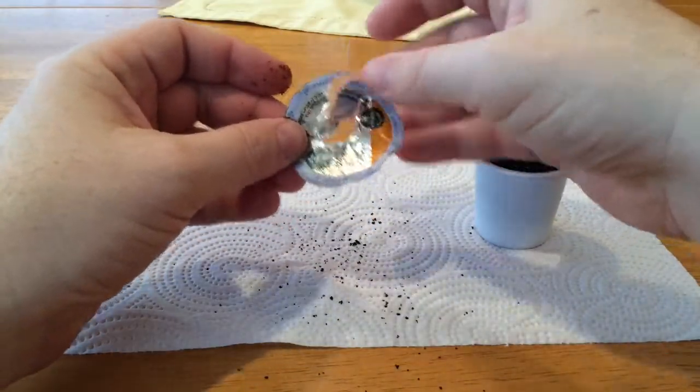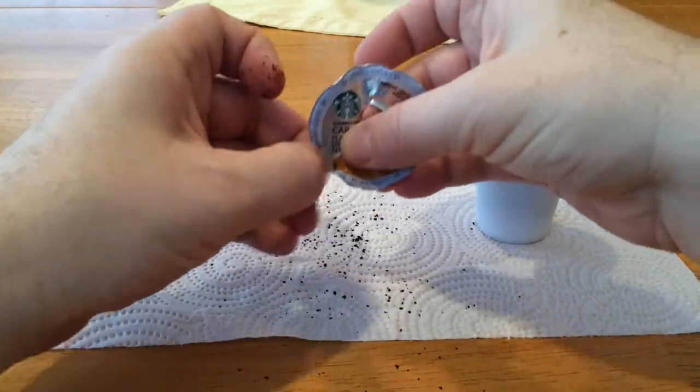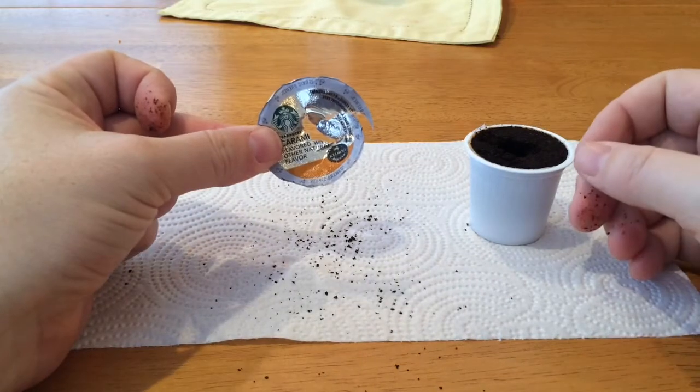Now you have to rinse it off, smooth it out, and you have yourself a K-Cup lid.